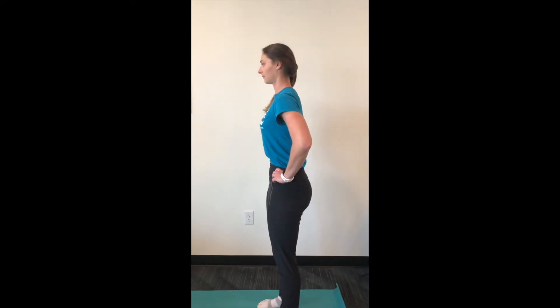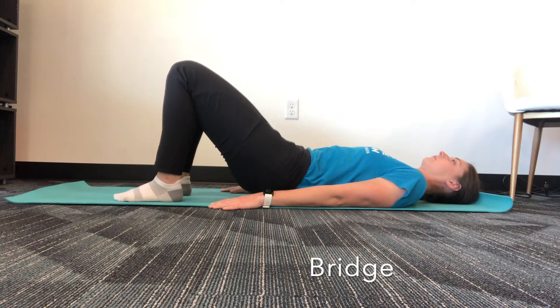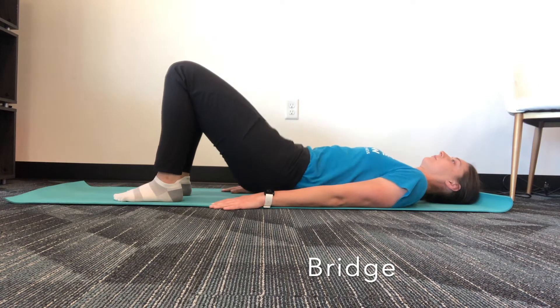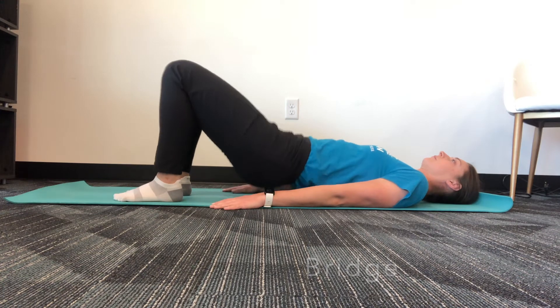After you finish your pelvic tilt progression, do a set of bridges with both legs, about 10 to 15 repetitions. Continue to improve your glute, hamstring, and core strength.